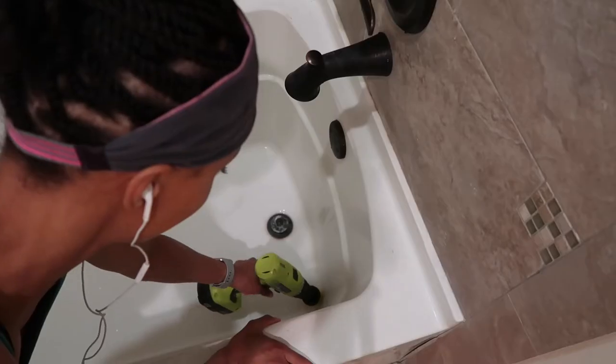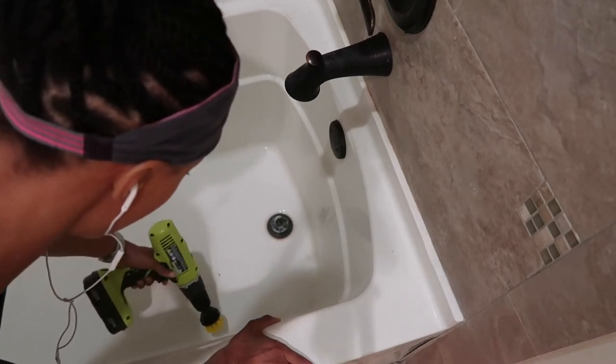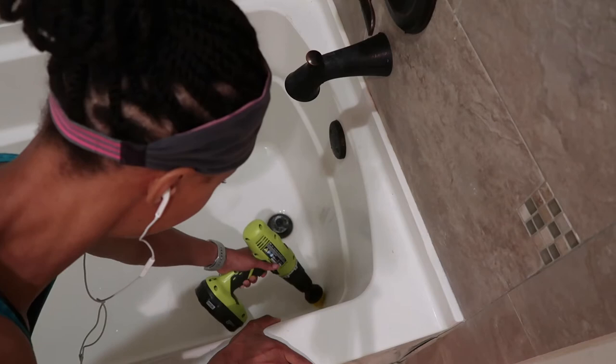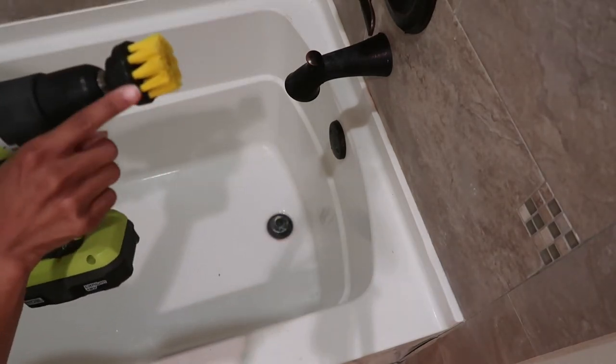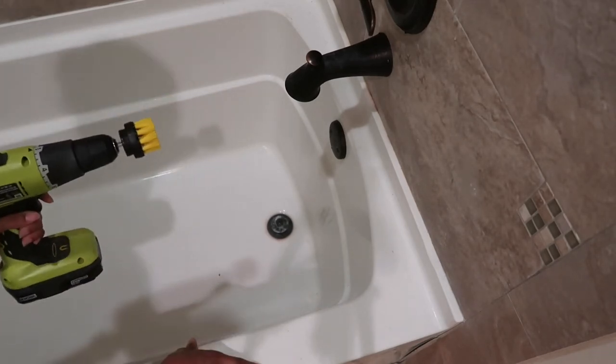All right, try it again. Oh yeah! So you gotta be careful not to let this black edge rub up against the top, because then it leaves its own mark. That's not good.